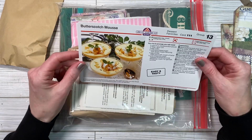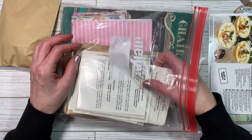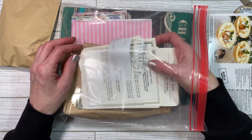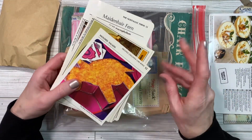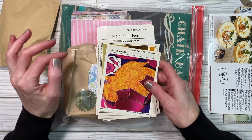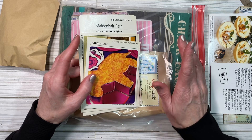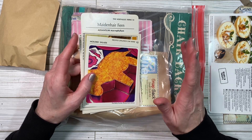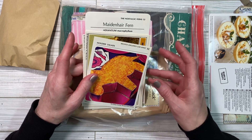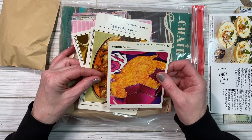Recipe — butterscotch mousse. I made some mousse the other day for the first time. I had made a chocolate cake and it was gluten-free. I knew this particular mix was dry, so I thought maybe if I make a mousse to put in between it'll help. I found a recipe for white chocolate mousse and made it, and it turned out okay, but it didn't really help the cake. I liked the mousse part of it, though.